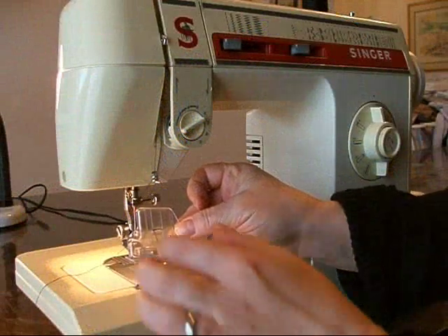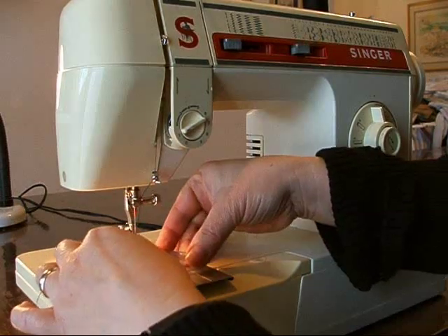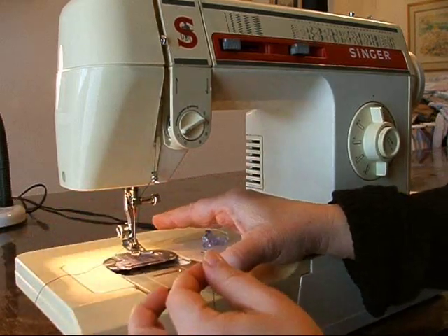Before you can sew on a button, you have to thread bobbin thread through the plate cover. Slide open the plate, position your plate cover, snap it into place, and close the slide plate.